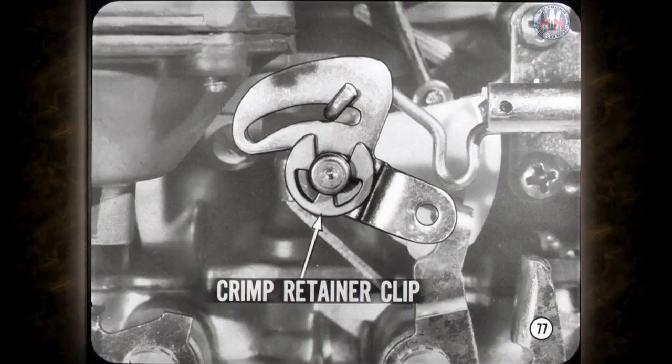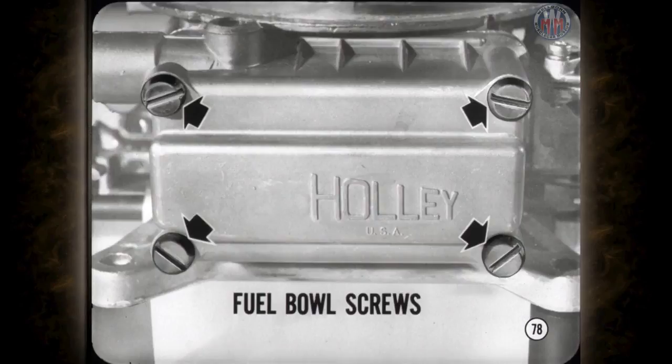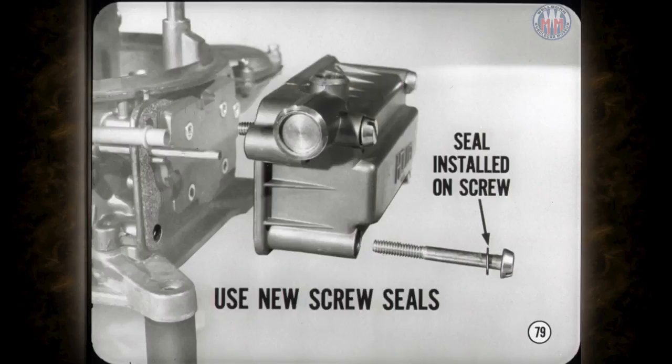If you remove the choke control lever or the accelerator pump lever, be sure to crimp the spring retainer clip when you put it back on — if it spreads, it can fall off. If you've made all the external adjustments and still have problems, make sure both the primary and secondary fuel bowl screws are properly tightened. When installing the fuel bowl screws, use the new screw seals included in the kit, and install them on the screws. If you put them in the bowl cavity and thread the screws through them, you'll get bits of the seal in the fuel bowl, which may cause future problems.